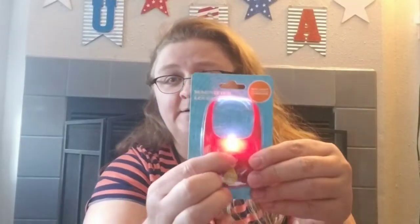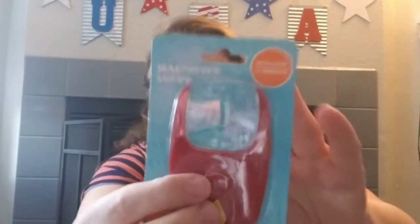I found this magnifier with a light — it's got a light and then it magnifies what you are reading. I got this to go along with that gluten-free food facts book that I showed in my last video.